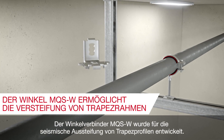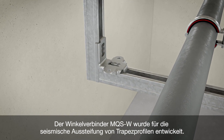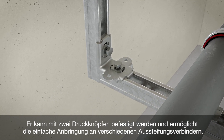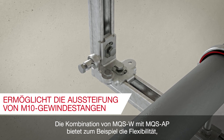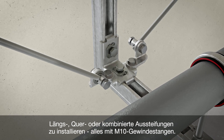The angle connector MQS-W has been designed to enable seismic bracing of channel trapeze frames. It can be fixed with two push buttons and allows the simple attachment to various brace connectors. Combining MQS-W with MQS-AP, for example, gives the flexibility to do longitudinal, transversal or four-way bracing, all with M10 threaded rods.